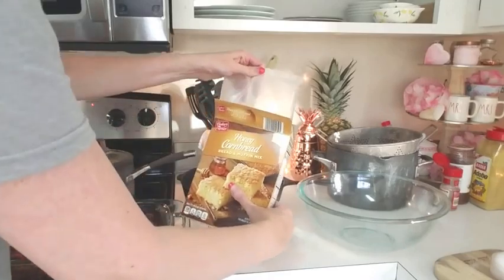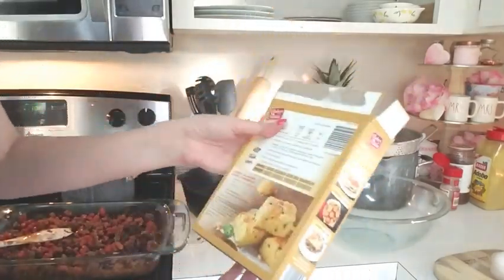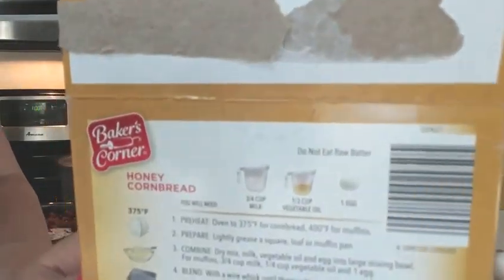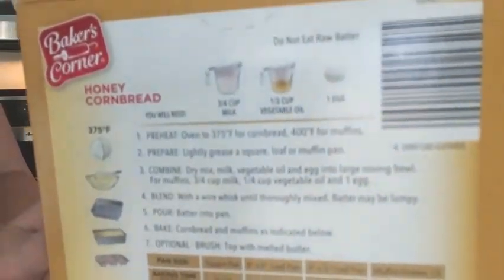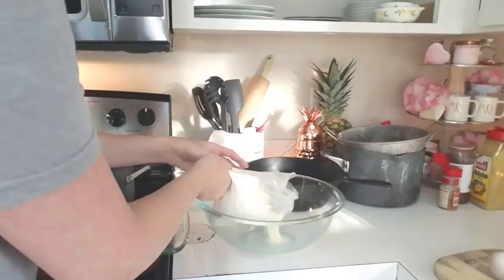And then this is the cornbread. This is just a basic honey cornbread mix that I got from Aldi. I'm showing that you add milk, oil, and egg, and you just mix it up as if you were making regular cornbread.